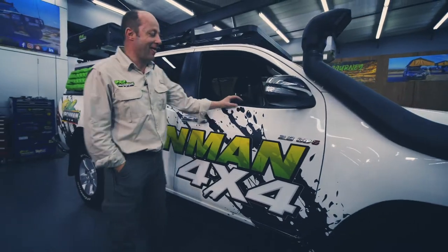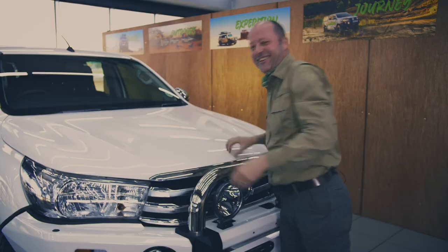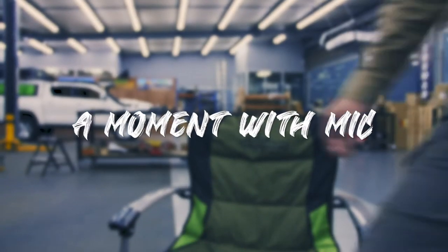G'day folks, I'm Mick from Iron Man 4x4. It's important to note that when you do fit aftermarket spotlights, it's done in accordance with the law. You need to be able to switch those spotlights off with your car's high beam lights, and they also need to have a separate switch so that you can keep them switched off when you're in the city. Don't use them when you're in the city — you can blind somebody and you can cause an accident.